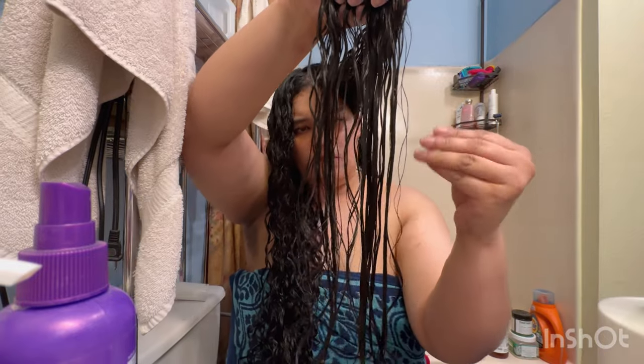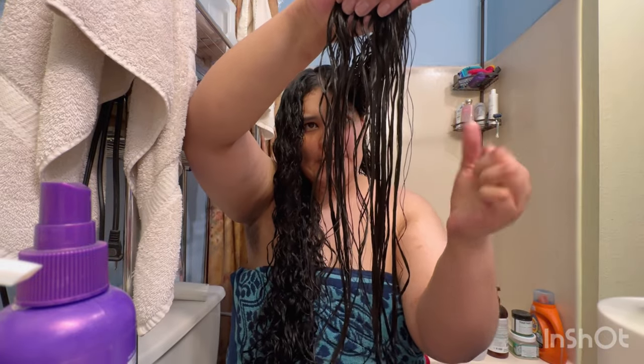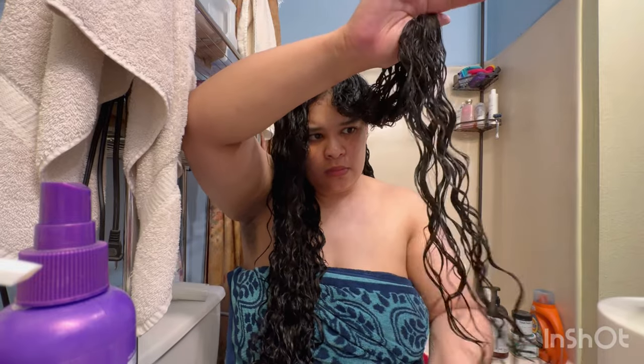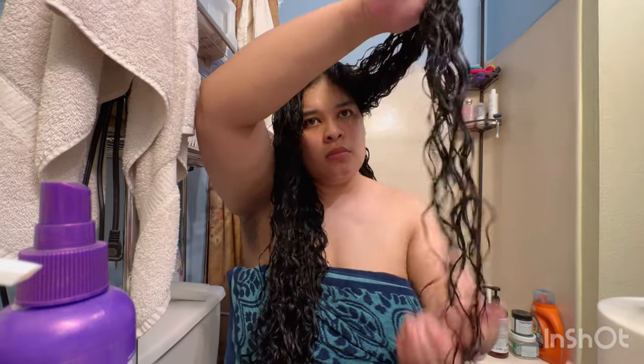I ended up adding a little bit more gel to the ends specifically, and not the rest of that section — when I should have applied it more evenly from the start. There are always trial and errors when you do comparisons.